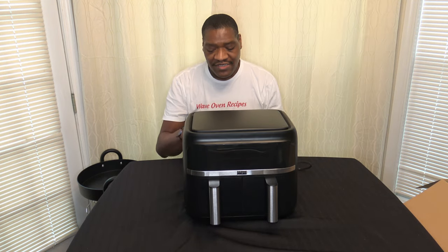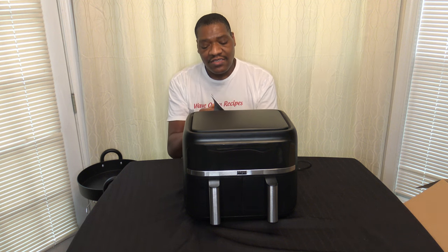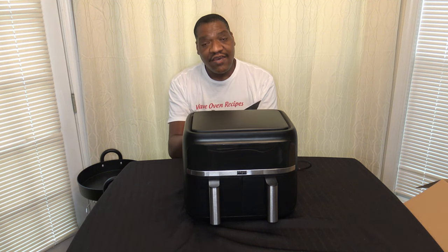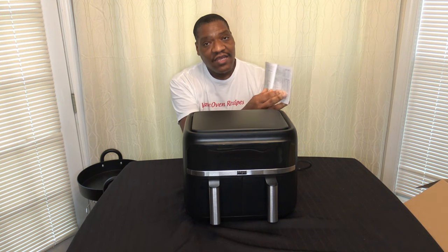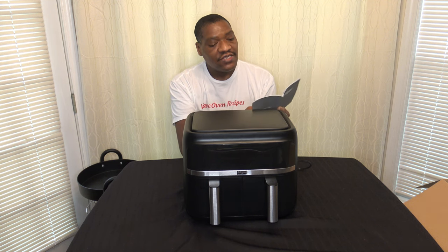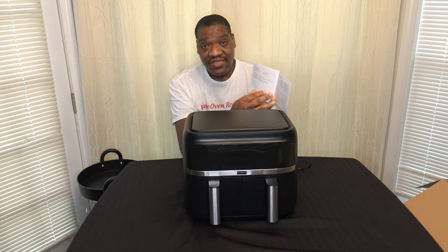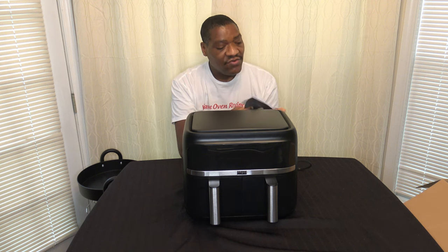Everything is all unboxed now and it just comes with one piece of paperwork — the manual. This manual doesn't give you a whole lot of extras. It has the instructions and a guide for certain foods with general cooking times and temperatures. It also has five recipes, and that's all they really give you in the manual.